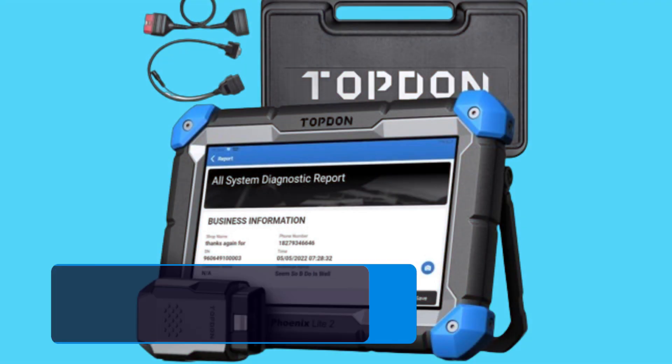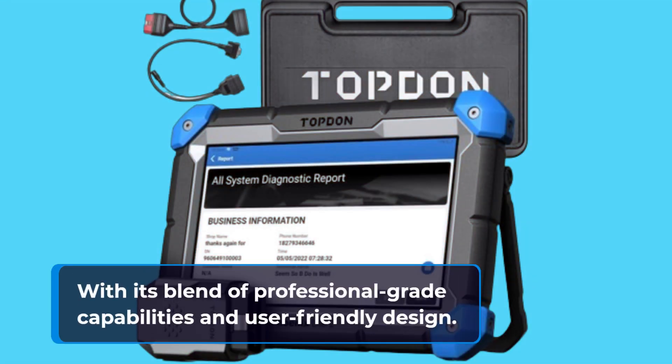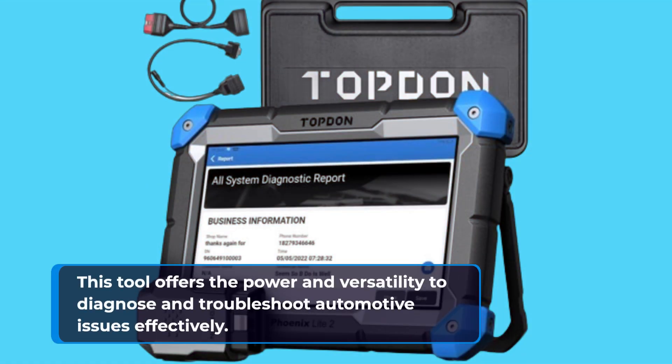In conclusion, the Topdon Phoenix Lite 2 sets a new standard in OBD2 scanners, with its blend of professional-grade capabilities and user-friendly design. Whether you're a shade-tree mechanic or a seasoned professional, this tool offers the power and versatility to diagnose and troubleshoot automotive issues effectively.